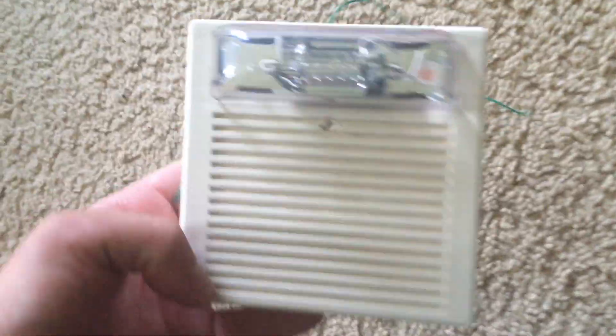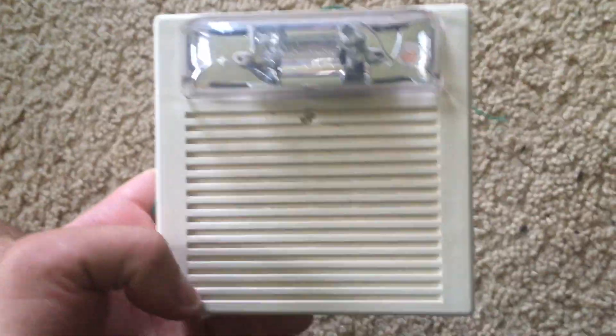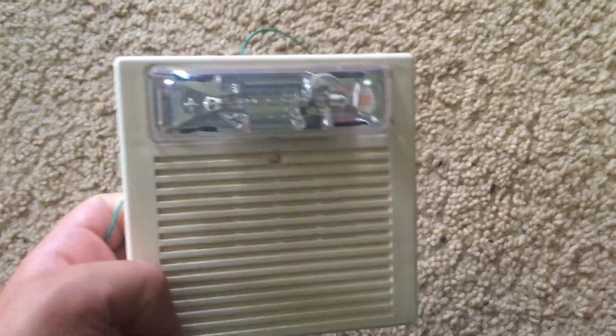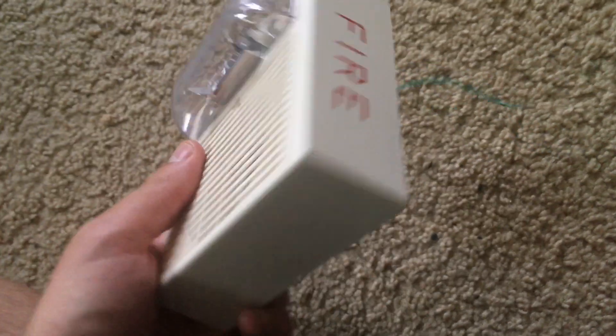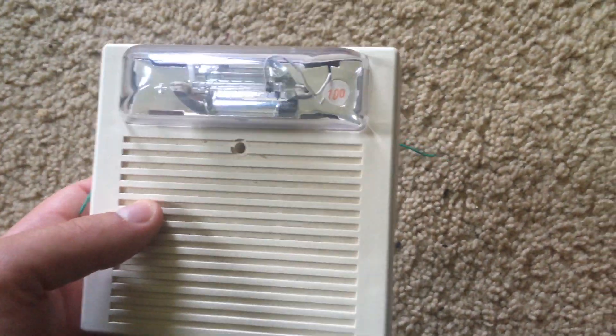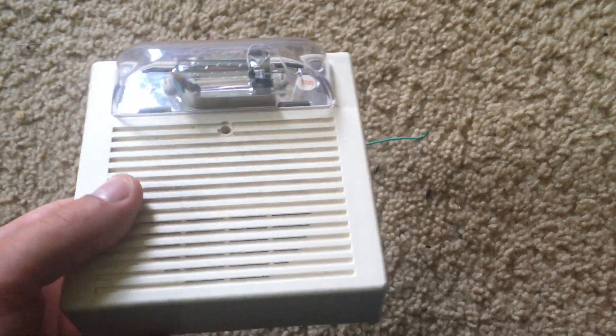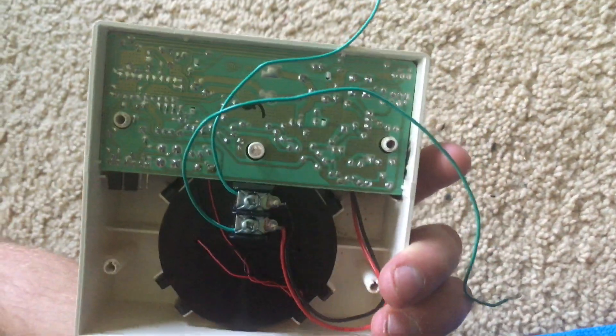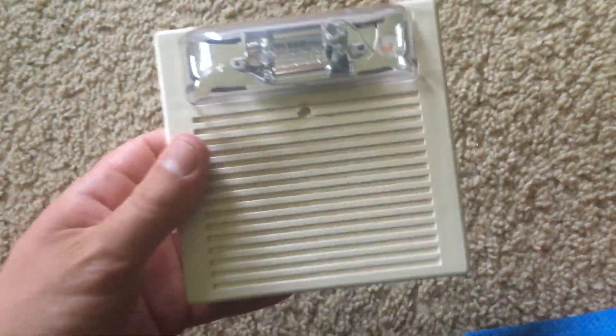Hello everybody. I am going to do my first fire alarm video in which I show you my ceiling-mounted horn strobe. This is the first and so far only fire alarm appliance that I have owned, and I got it off of Amazon back in September 2014.